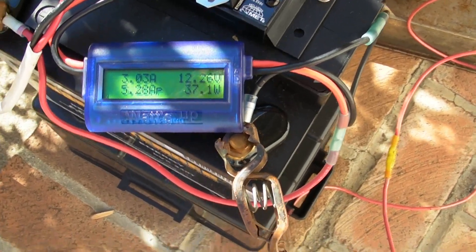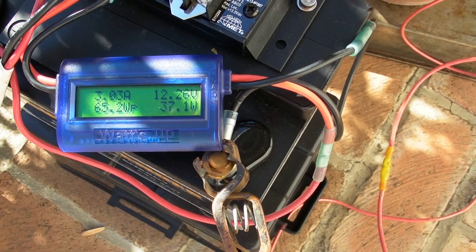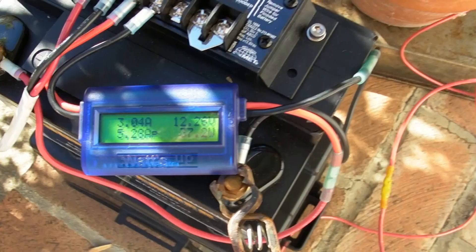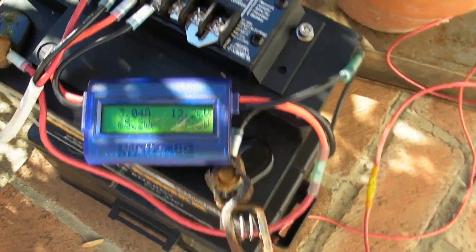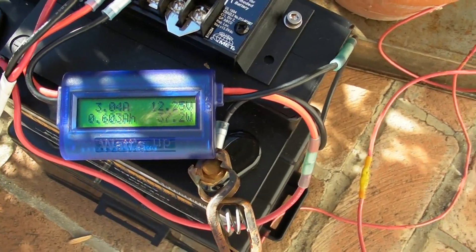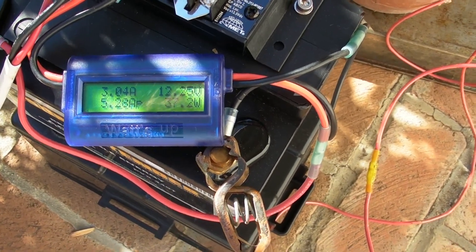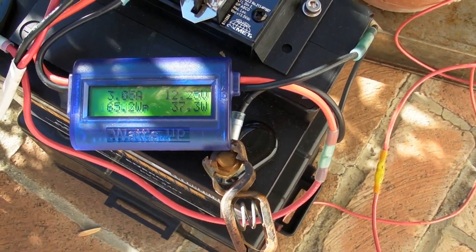It appears as though the 50 watt panel puts out a higher percentage of its rated output. That is a more expensive panel with different cells in it. The 100 watt panel I bought off Amazon for — delivered with tax — maybe $125, and the 50 watt panel delivered was $130 on sale.